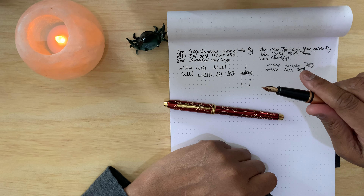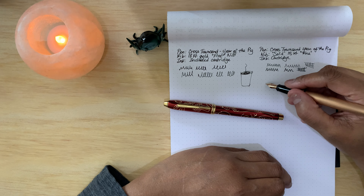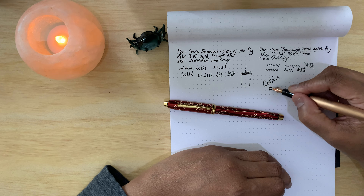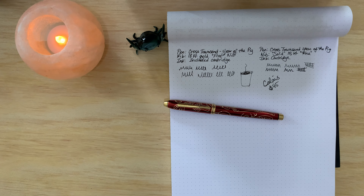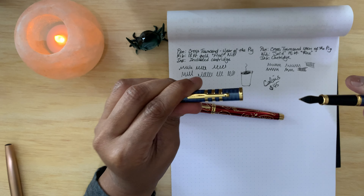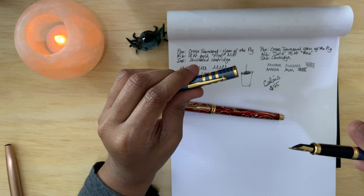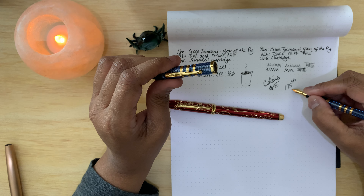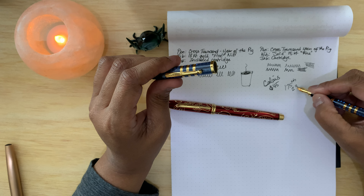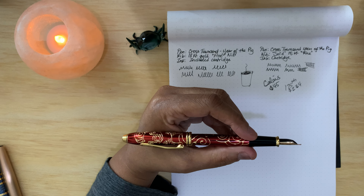Checking out the Cross Calais — it's leaking a little bit, it's $45. The 175th Anniversary is a beautiful pen at $34. When I put prices down, I'm not bragging about how much my pens cost — I just want you to get an idea of what you can get for the price. It's not always the case that the more you pay the more you get. That's what I want to emphasize more than anything.